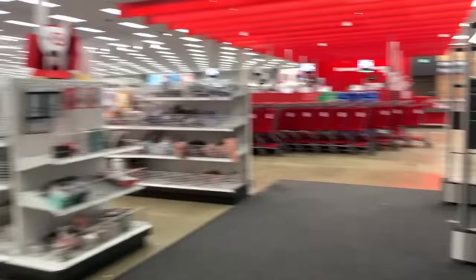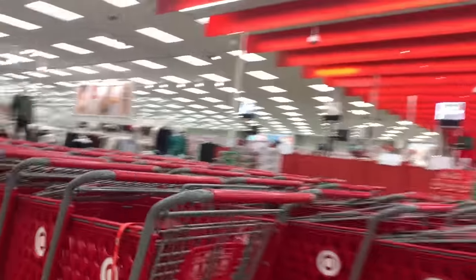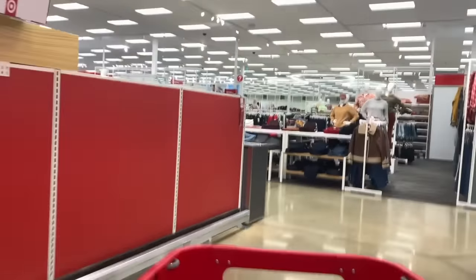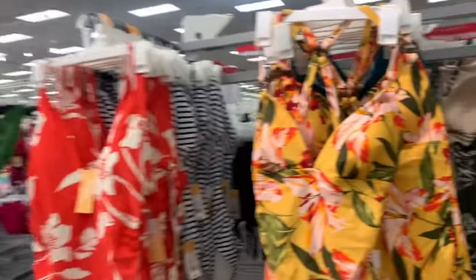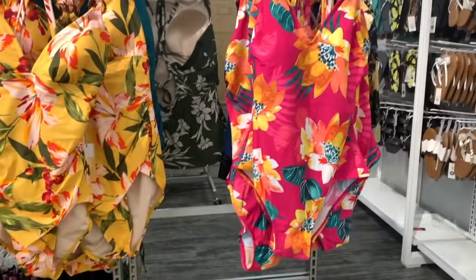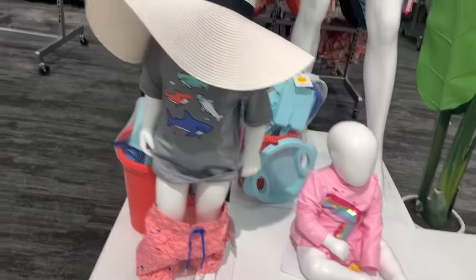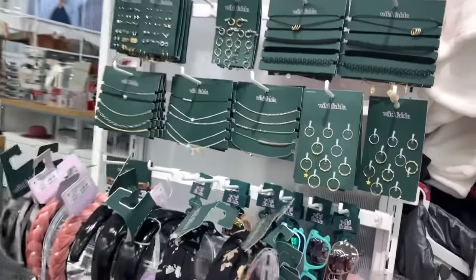Me gusta mucho la ropa de aquí. Ya están sacando los trajes de baño. Miren todas las cositas. Vamos a buscar unas pastillas.